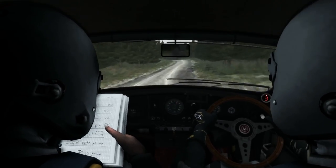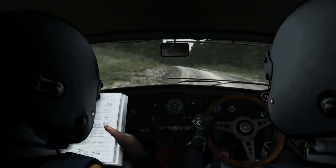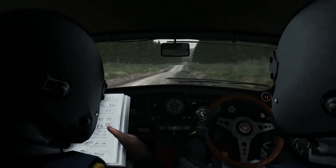Left 6 and right 6. 80, caution, right 6. 60, turn open. Hairpin left.